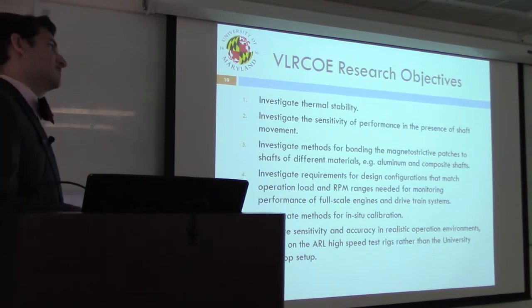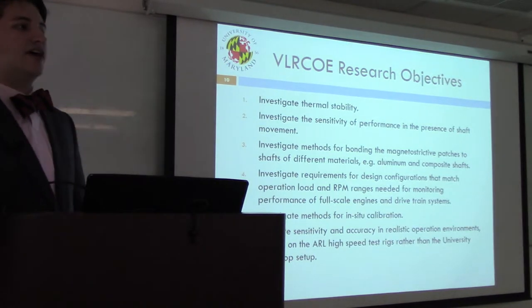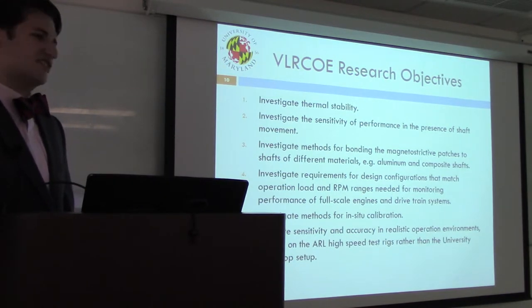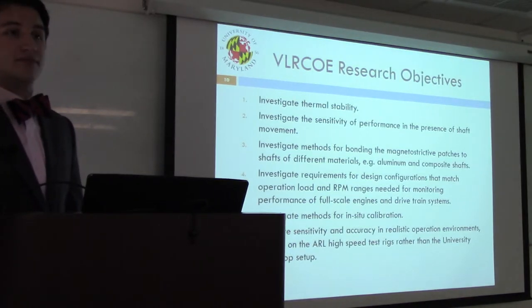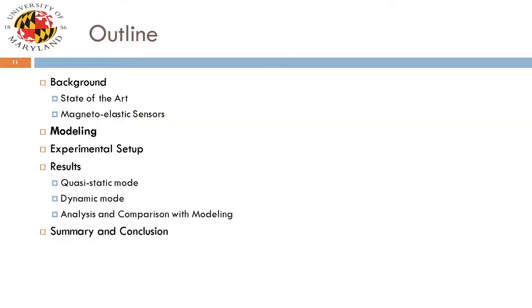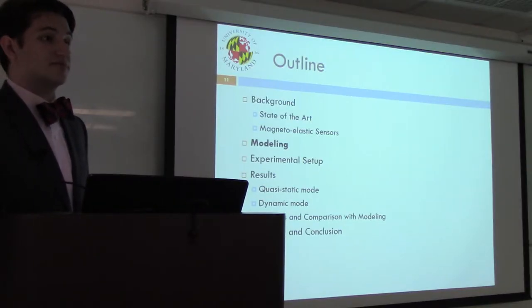With input from collaborators at the U.S. Army Research Lab, we developed this list of research objectives to guide development of the technology. This thesis focuses on objectives two and three. We touch on four through six in future work, and topic one was investigated by undergraduates while this project progressed. With that in mind, let's get into modeling — discussing the forces and magnetic fields acting on this sensor configuration.